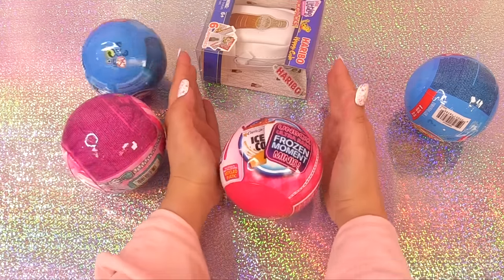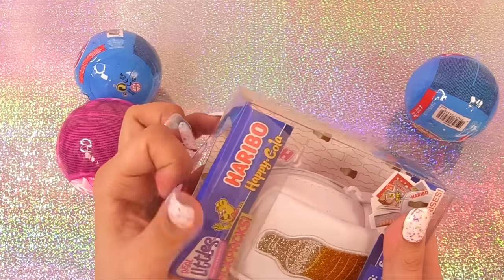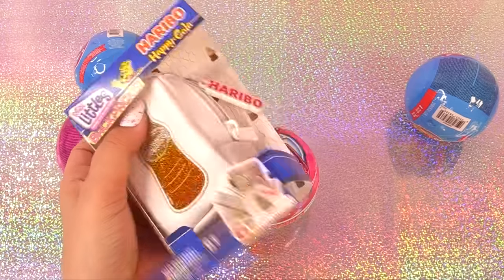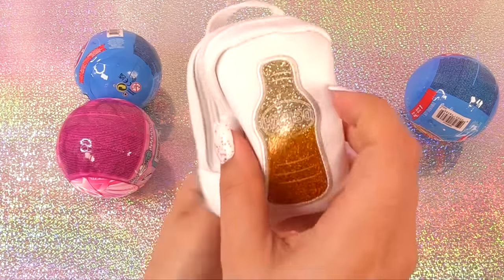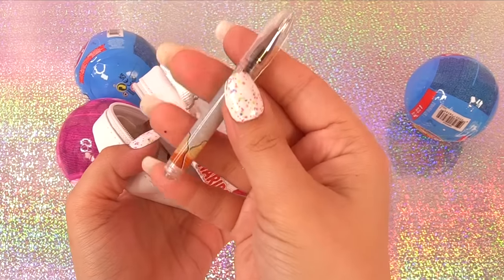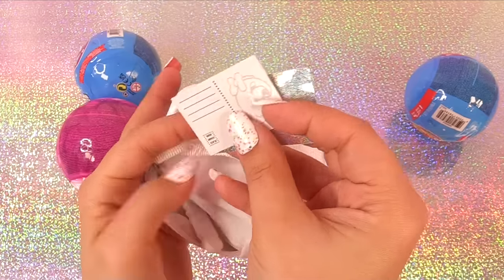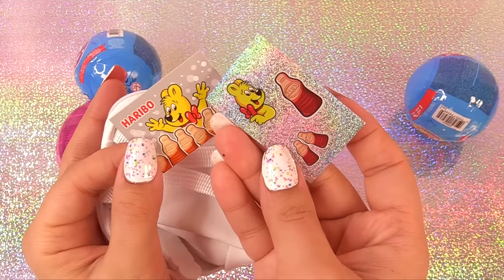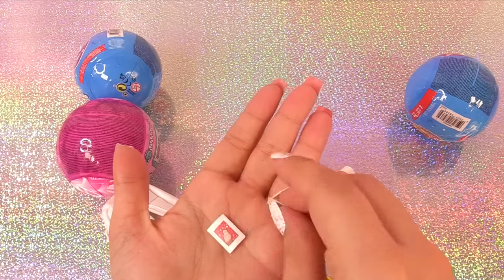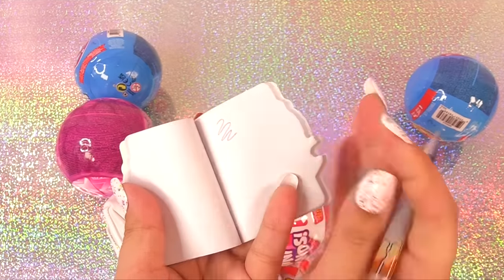How about we look at some Haribo Real Littles? Gummy candies are my favorite — which Haribo candy is yours? I love the little peach rings and the froggies, and I also like the Gummy Colas. So this is Gummy Cola themed. We have a Gummy Cola pen, a Cola themed ruler, a pencil pouch with the Haribo teddy bear, a postcard, and some holographic stickers. Here's the back clip, another postcard, a teddy bear sticker, and some stamps. What color pen is this? It's a purple colored pen.